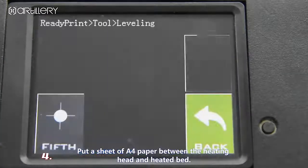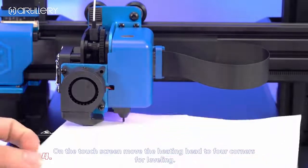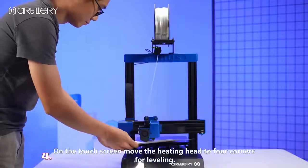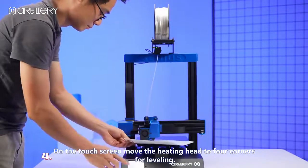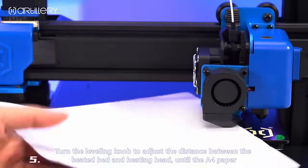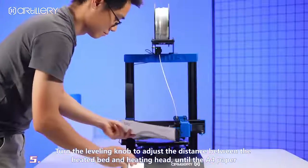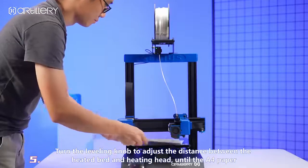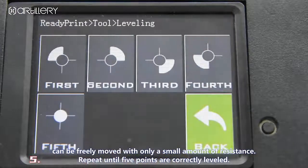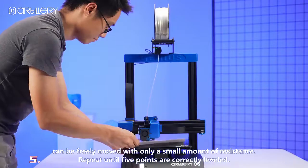Set a sheet of A4 paper between the heating head and the heated bed. On the touch screen, move the heating head to the four corners for leveling. Turn the leveling knob to adjust the distance between the heated bed and heating head until the paper can be freely moved with only a small amount of resistance. Repeat until all five points are correctly leveled.